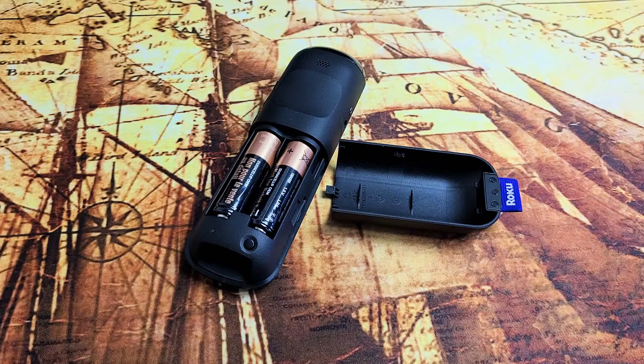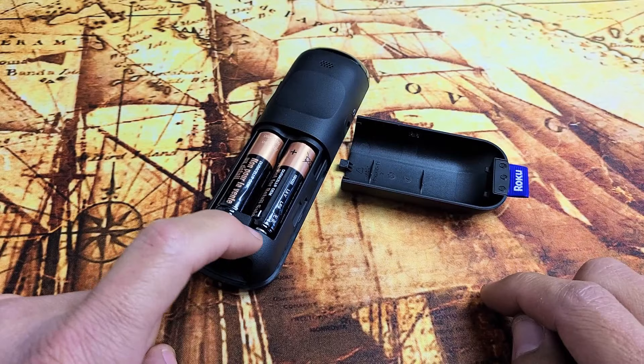First thing is just try another set of batteries. So you put another set of batteries in there, and you still have an issue — when you press and hold this, you get no green blinking light.